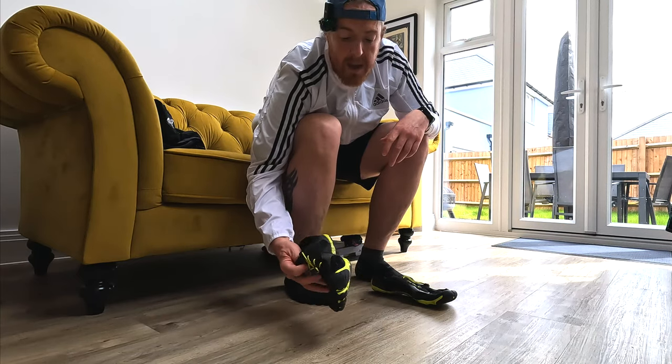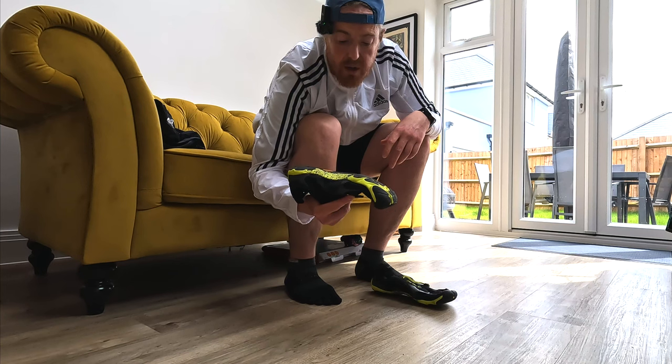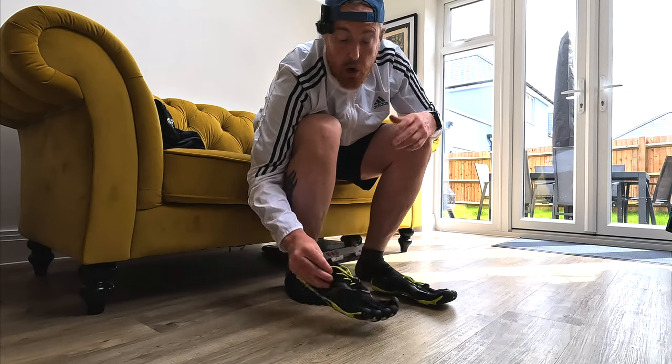Running in barefoot trainers for the first time can cause injury because you're not used to it. I heard horror stories from other, more experienced runners who said barefoot shoes are really hard to wear. The way they described it made it sound like these shoes were only for elite runners, not for beginners. I will admit they're not for everyone, but that's true for almost everything — trial and error, you give it a go and see if it's for you.